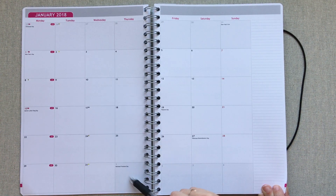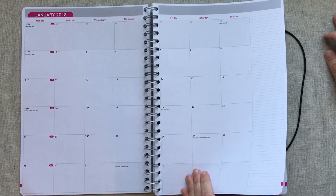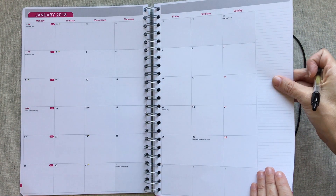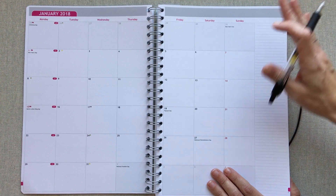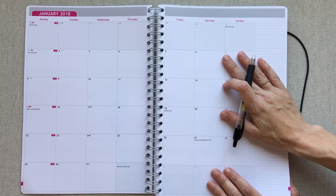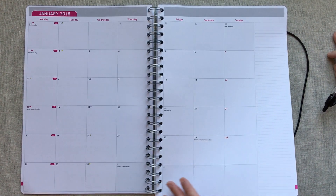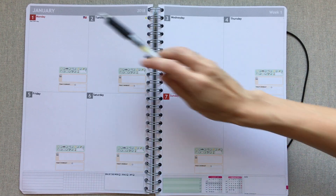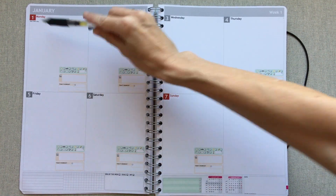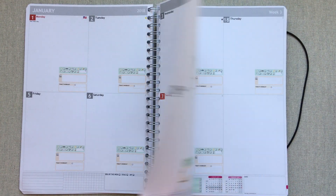They have all the standard holidays written on there, and even extra ones like Popcorn Day, Holocaust Remembrance Day, and National Freedom Day. Then you have your monthly view — the paper is so thick and nice, and in the biggest A4 size the boxes are huge, giving you plenty of room for planning. Holidays are in red, and Sundays are all in red too — that's how the whole planner goes.